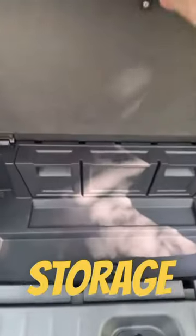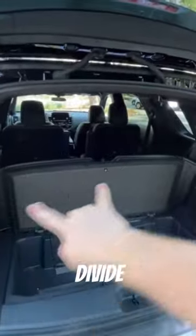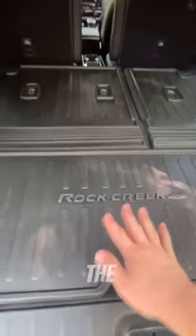There's also some pretty handy storage underneath the floor, and the floor will actually stay up in place to divide your cargo area. I also love how you have this rubber protective mat for the rear cargo area that actually sticks onto the back of the back seats with Velcro.